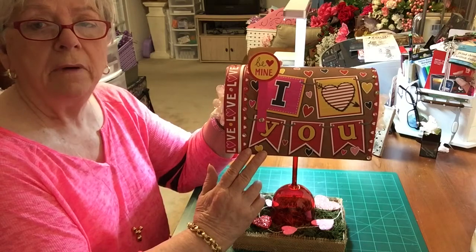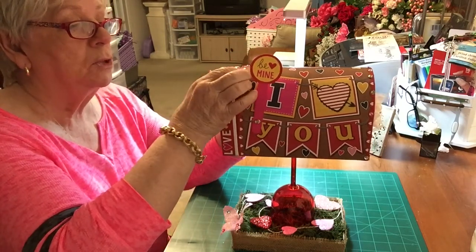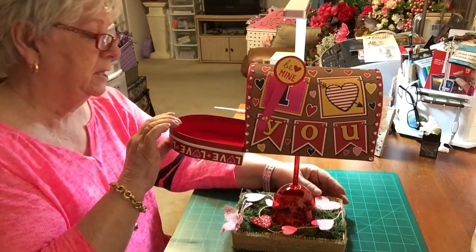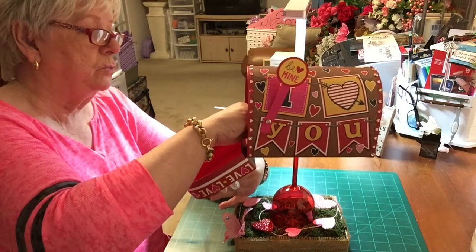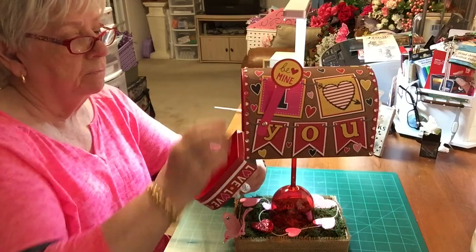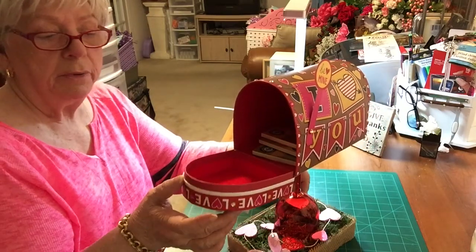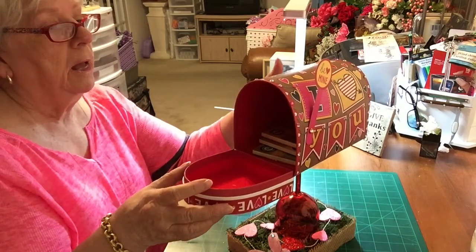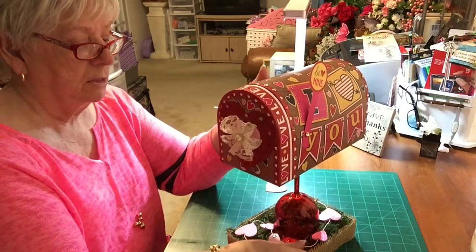This mailbox — I got it at Dollar Tree — and it's really nice, it pulls down. I've got some things in here holding this down because it wasn't heavy enough to stand up, but they're little coasters. I was gonna put a little bird's nest here with a bird in it, and I thought that would be cute, but I didn't go ahead with it.